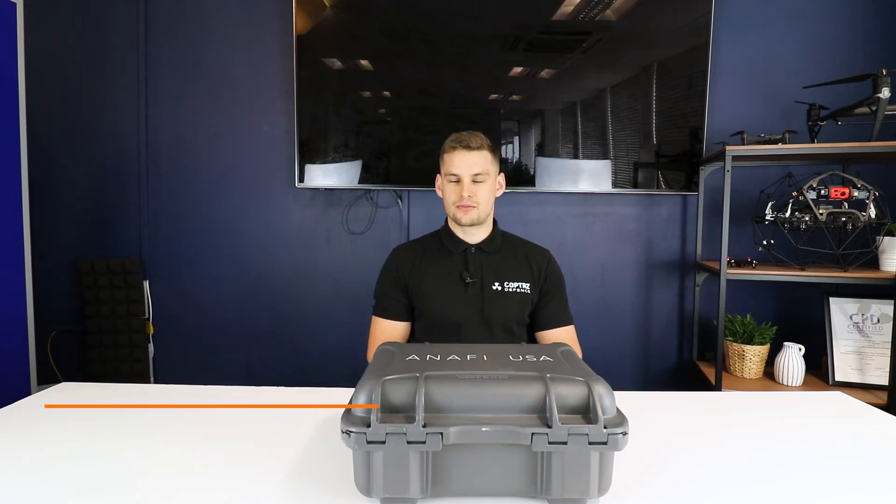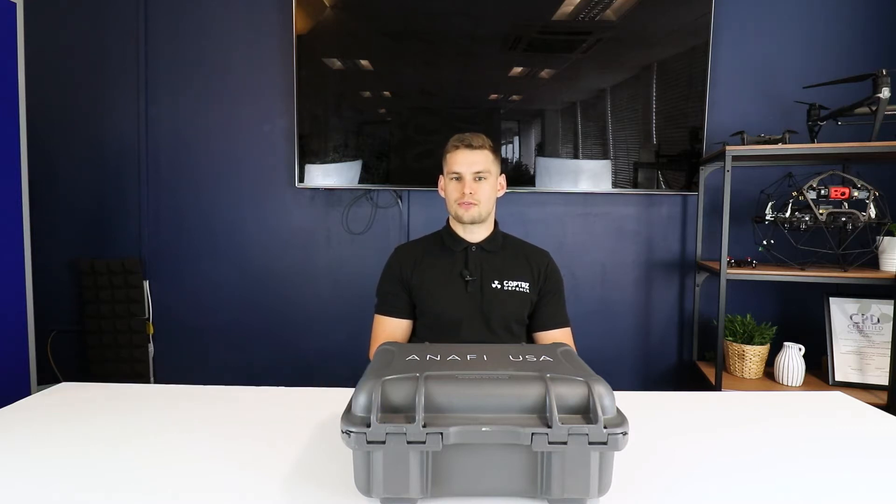Hello everybody, Sam Deniff here, Business Development Manager in Public Safety and Defence for Copters. Today we're going to take a look at the Parrot Anafi USA and do an unboxing of the drone.